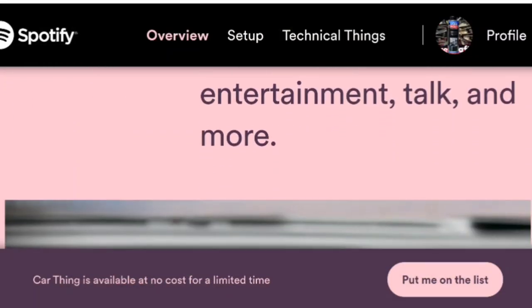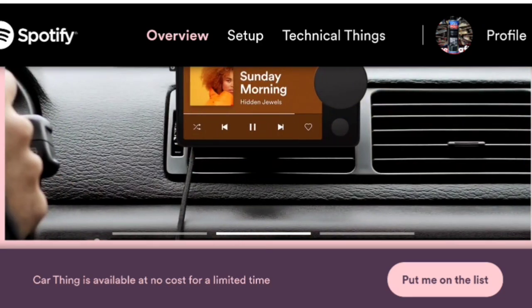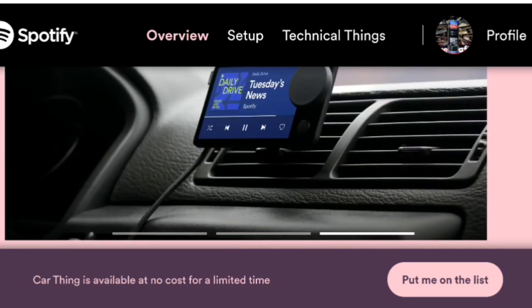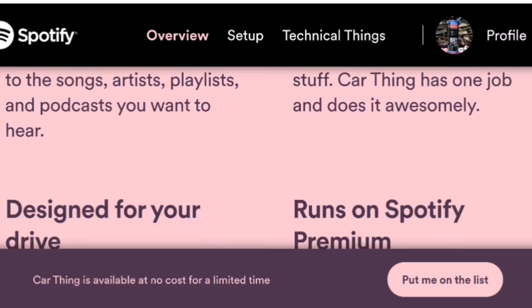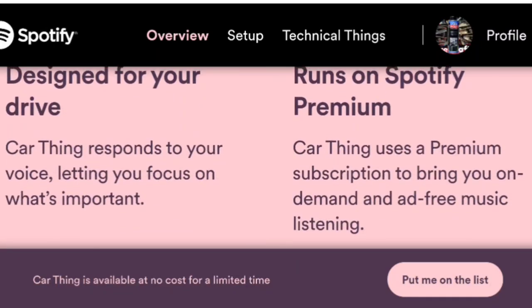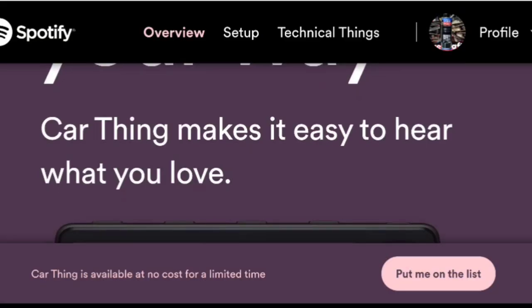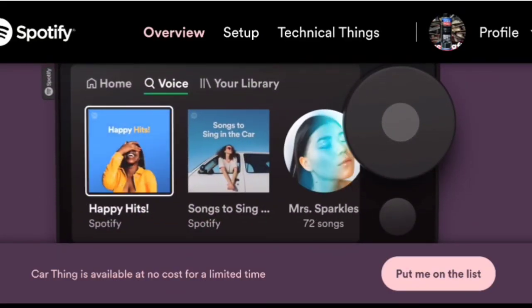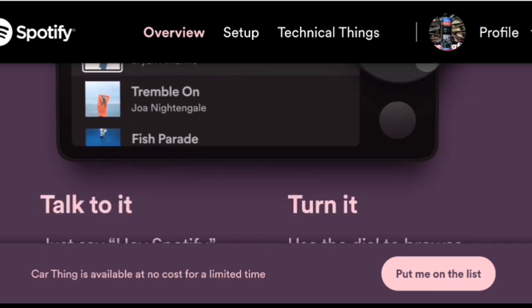How to get the Spotify Car Thing and everything you need to know about it. For those that don't know, the Spotify Car Thing is a media player that enables you to use voice commands, a touch screen, or even a big knob that you can turn to select different playlists, songs, and albums within Spotify. Unfortunately, this is only meant to be used with Spotify.